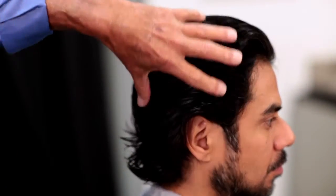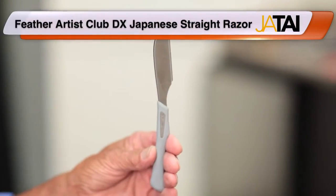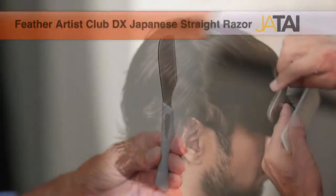If you leave a little bulkiness in there, you can come in and pull that bulkiness out with the razor. The DX models have all stainless steel, they're heavier in weight, have more balance, and all the razors have a detachable blade holder.